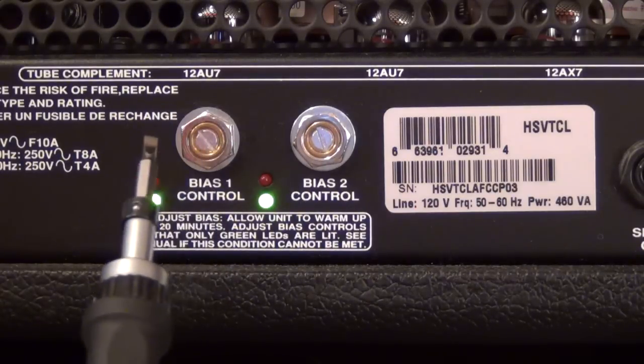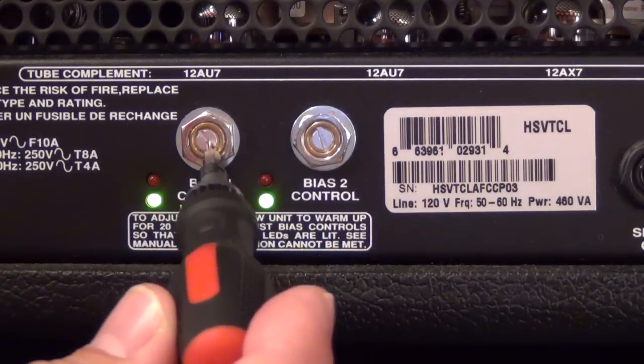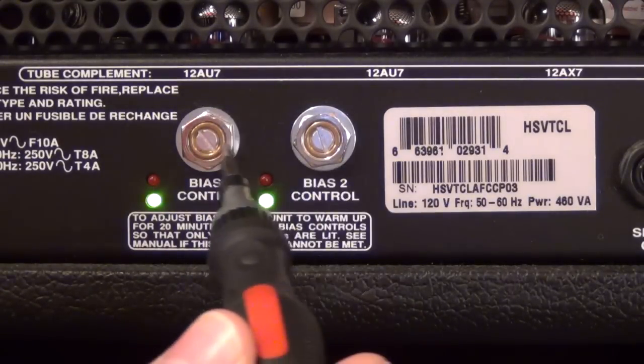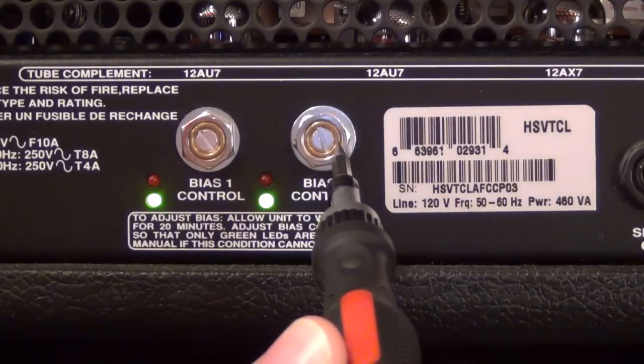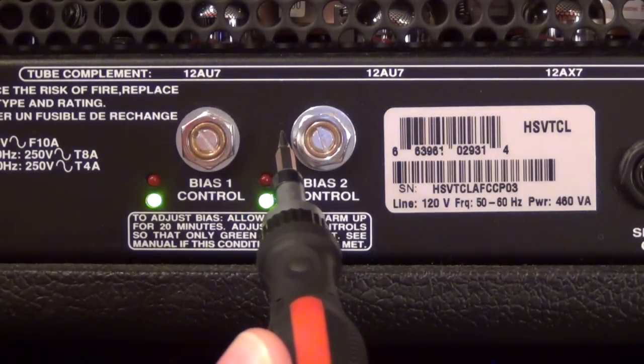It's just a matter of getting into these small set screws and turning them. If you notice, there are two bias controls on the back — bias one and bias two — meaning there are two sides of the power amp in this amplifier. It's not a stereo power amp; it just means there are two sides of the power section.